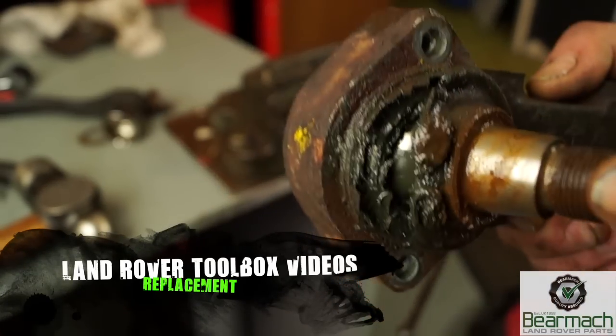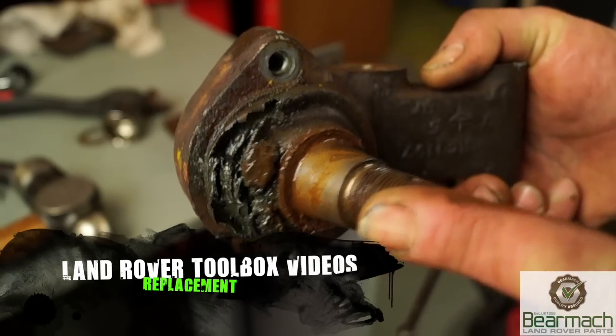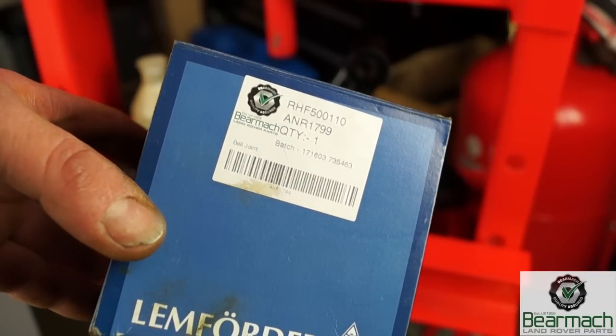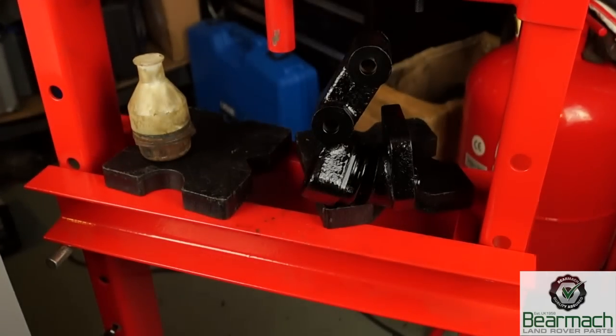Hello and welcome back to the Land Rover Toolbox videos. Today we'll be changing this rear axle suspension A-frame ball joint. The ball joint is RF500110 or ANR1799. The product supplied by Bear Market is made by Lemforder, which are actually a very good company for ball joints.